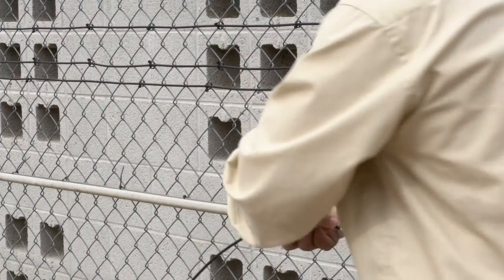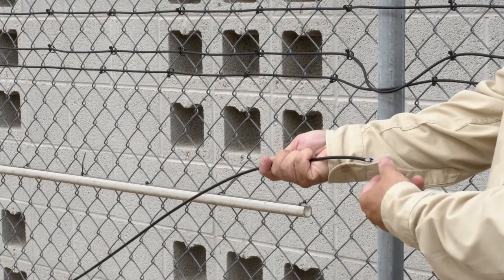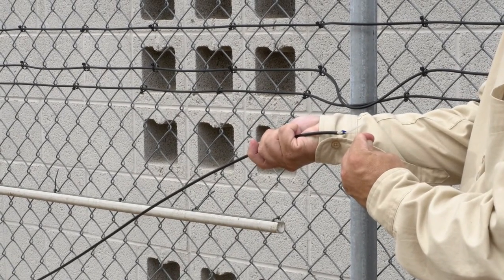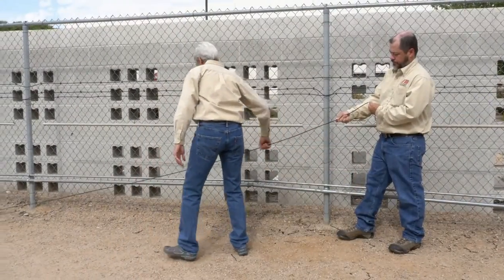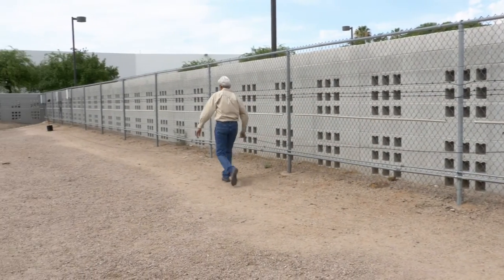While still holding the jacketed portion of the cable with one hand, gently reapply pressure to both sense wires with the other hand until slight resistance is felt. As you maintain pressure on the sense wires and support the weight of the cable with the hand holding the jacket, have the second person begin to gently shake the cable from side to side while walking away from the first person.